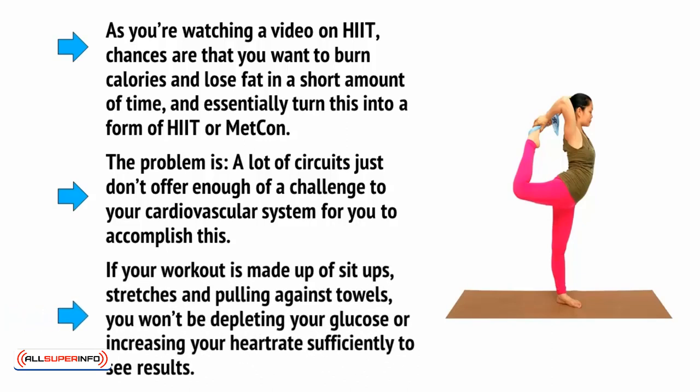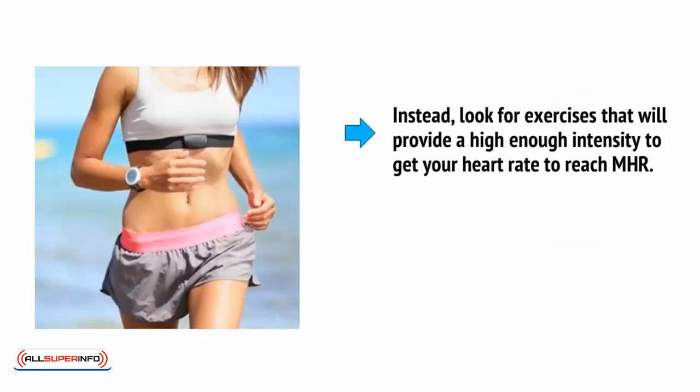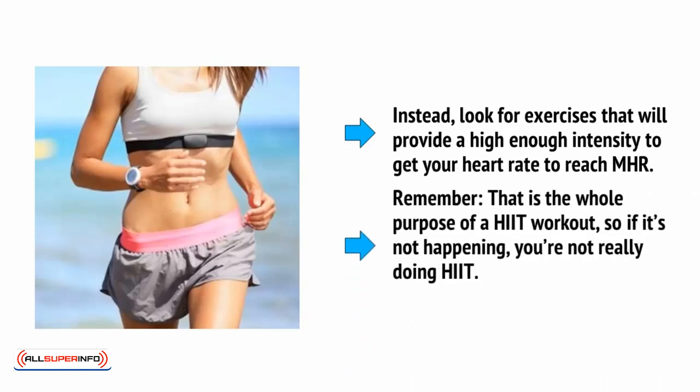If your workout is made up of sit-ups, stretches, and pulling against towels, you won't be depleting your glucose or increasing your heart rate sufficiently to see results. Instead, look for exercises that will provide a high enough intensity to get your heart rate to reach MHR. Remember, this is the whole purpose of an HIIT workout, so if it's not happening, you're not really doing HIIT.